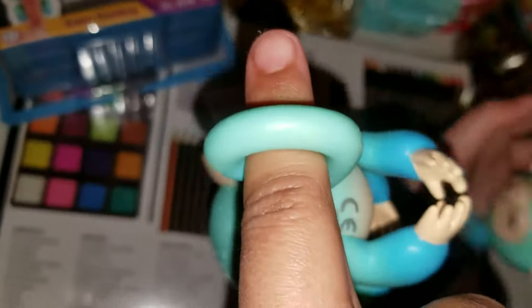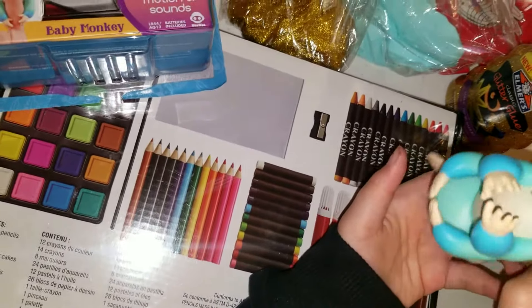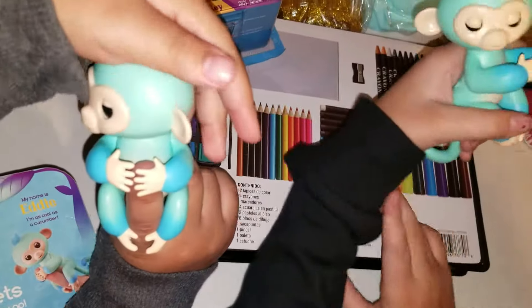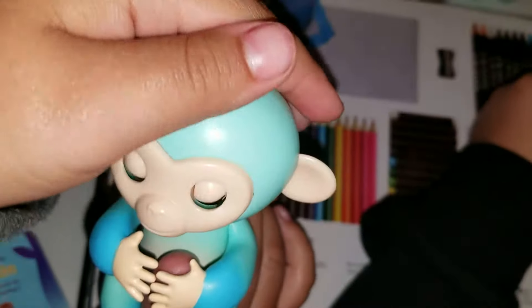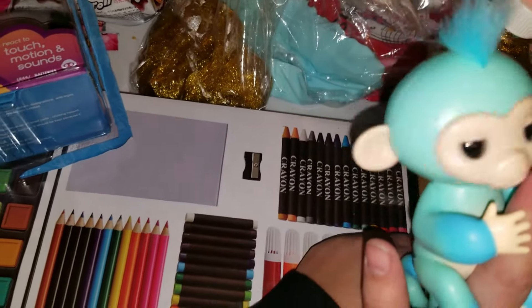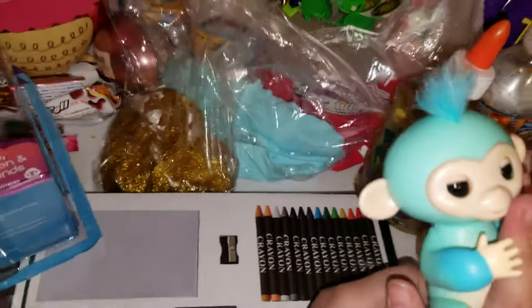Oh yeah! Monkey! Oh my gosh, he just got crazy! Oh, they're so free and so cute — they can't stop moving their heads, they're crazy! This is how it looks. Oh, they're sweet! Let's see what the ears do.